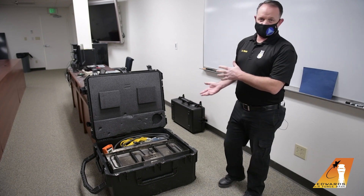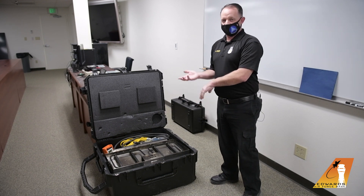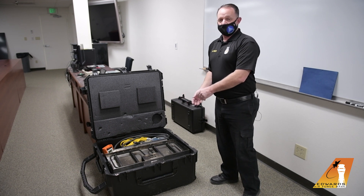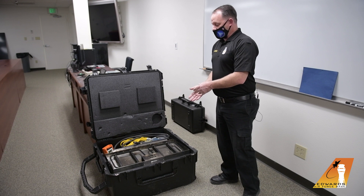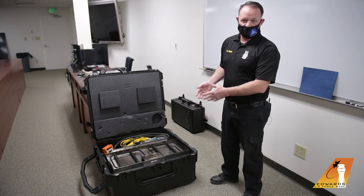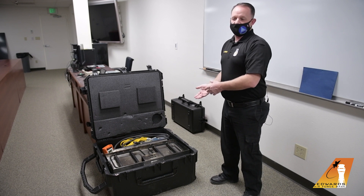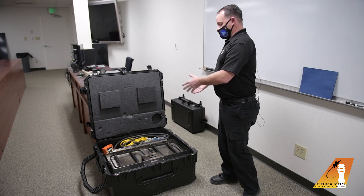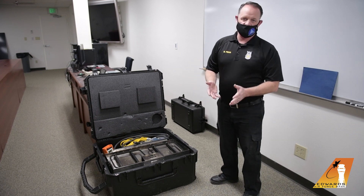What we have here to start off is some old equipment that we have in our public education program — it's a live fire extinguisher trainer. This is a great piece of equipment but it's very hard to set up. It has propane and water requirements, and this new piece of equipment that we've got is much easier to set up, much more user-friendly, and we're looking to supplement that with it.